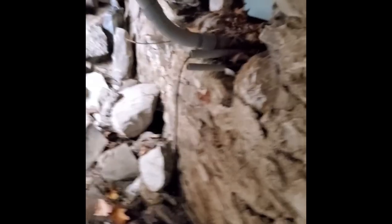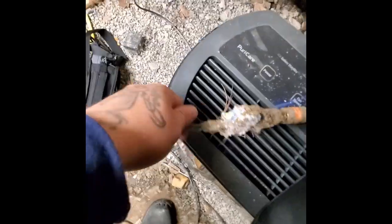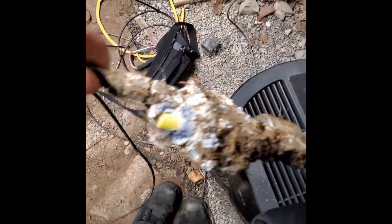Alright guys, we are at our first job for a modem offline. Found the problem immediately, which I hope is the only problem in the basement. There's conduit coming in from the line outside — all PVC pipe that comes underground into their basement as their line. Their modem keeps going offline, kicking back on and going offline. The splitter was in this lovely pile, and this is what it looks like — it's corroded and moldy.